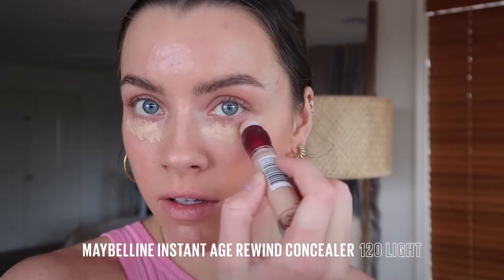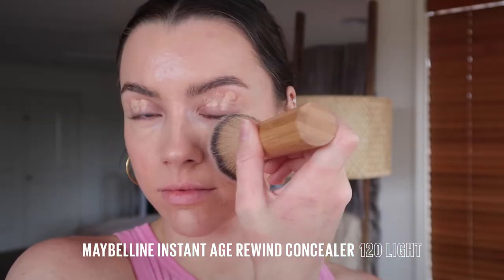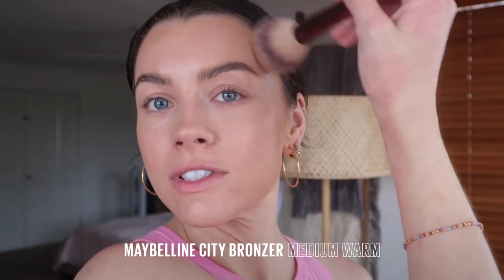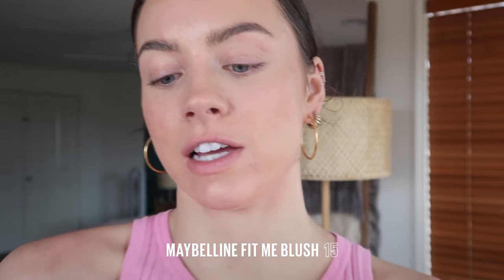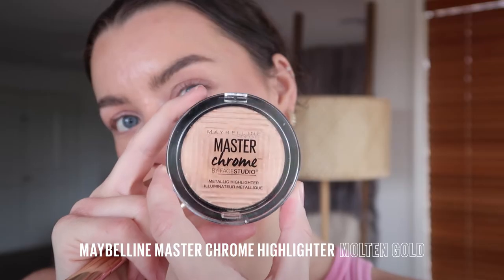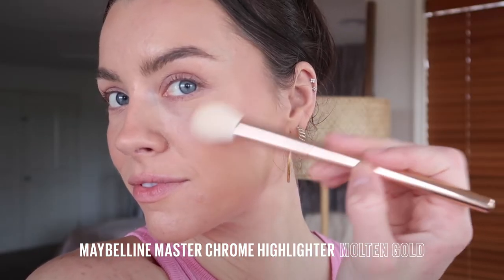Just gonna add a little bit of extra coverage where I want it with the Instant Age Rewind concealer. Now for the city bronzer for some warmth. Make it nice and bronzy for this little summer look. Add a nice little flush to the cheeks. Pop some on the nose too. And of course, we can't forget the glow.